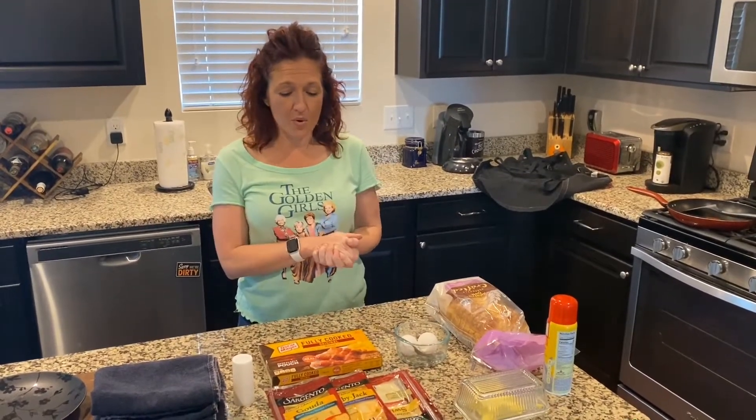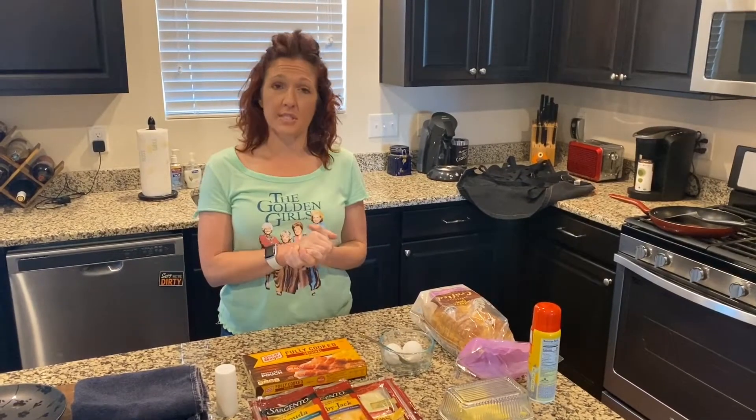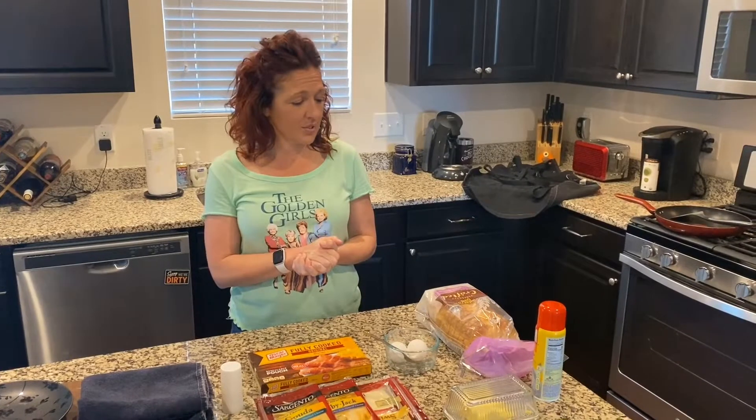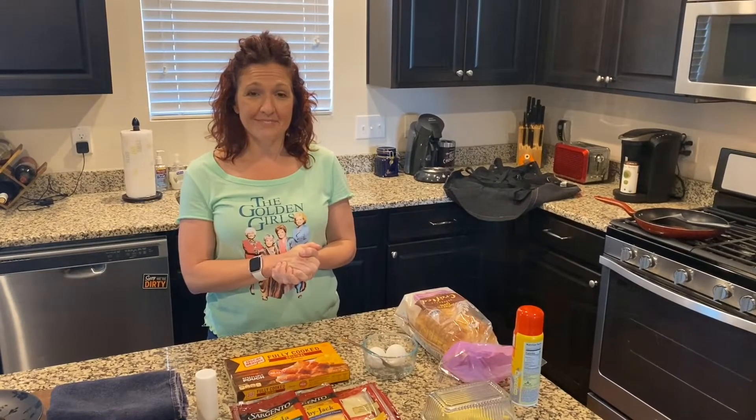We kind of took a poll and decided what kind of eggs we wanted to make, and we got an overwhelming response of one person, Josh, who wanted to learn how to make the best egg sandwich. So I don't cook, so my fiancé is going to take it from here — Michael — and he's going to teach you how to make the best egg sandwich there is. Enjoy.